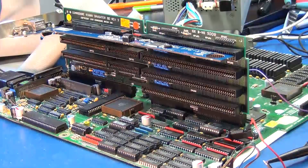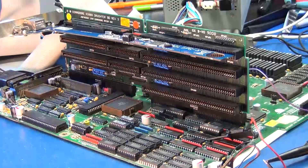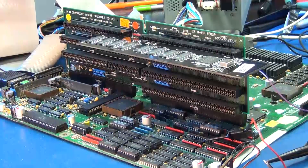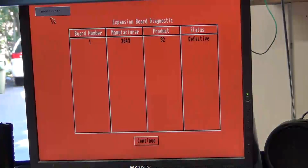My next step was to try a different card in the computer that maybe I could understand a little better. Luckily, I have a Big Ram Plus board, which should provide an excellent scratchpad area for bus debugging. The Big Ram Plus is installed, and we see something very interesting right away — an expansion board diagnostic screen comes up. This big red screen indicates the Big Ram Plus is defective. I know for a fact it's not defective because I have another Amiga 3000 where it works just fine, so that problem is localized to this Amiga.